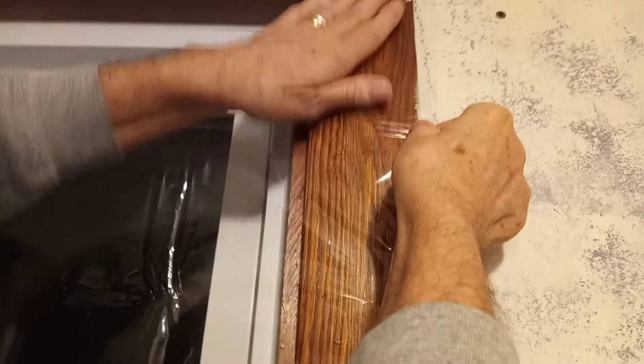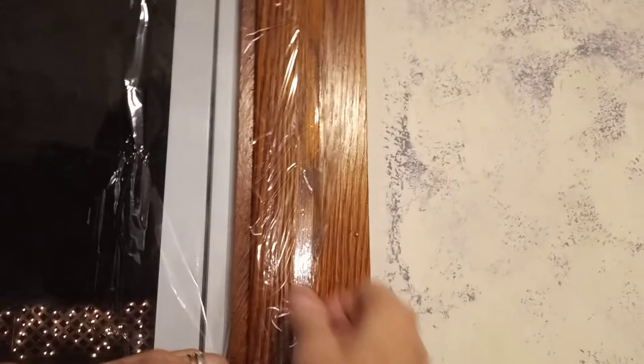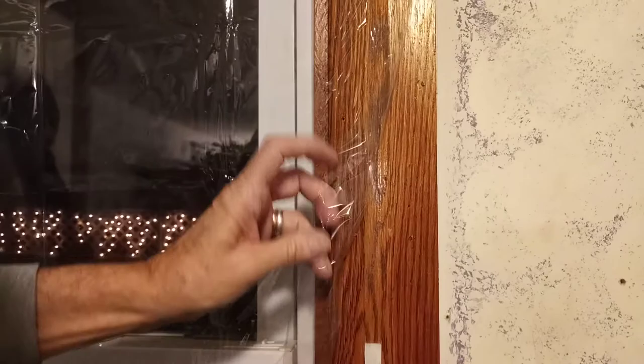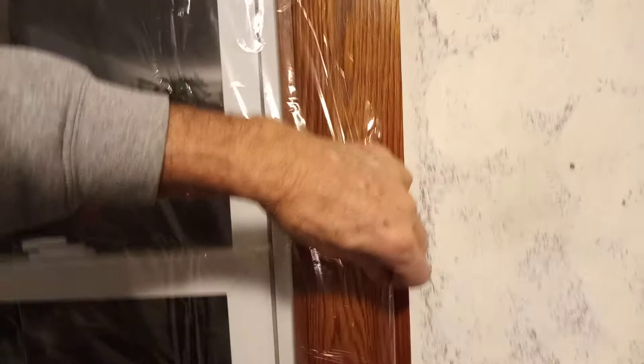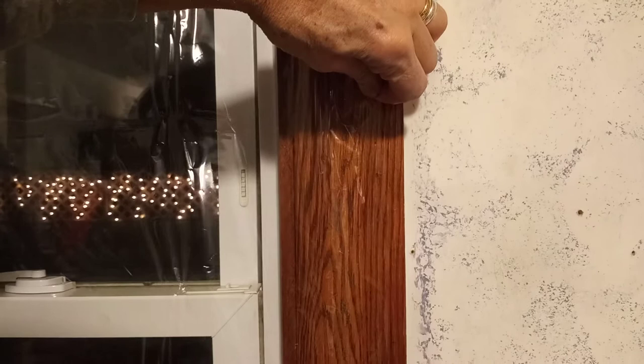Stretch and press. We actually forgot to do that and had to redo our tape. We haven't done one in a while, but it's all a learning process. We're still not pros, but we're showing you what we do. Stretch and press and the hair dryer does the rest. They say to give it two inches — everything's approximate. You just got to be careful not to put a hole in it, because if you put a hole in it, you're defeating your purpose, including after it's up.